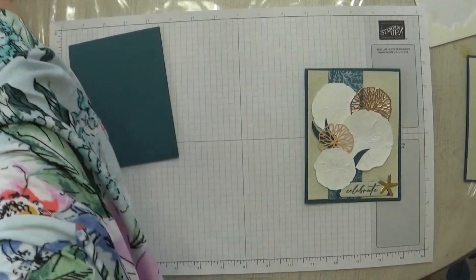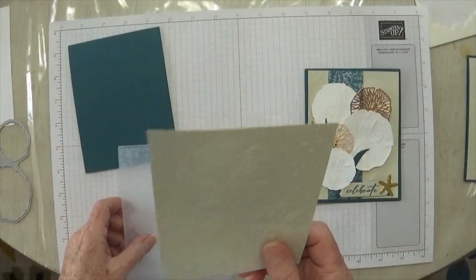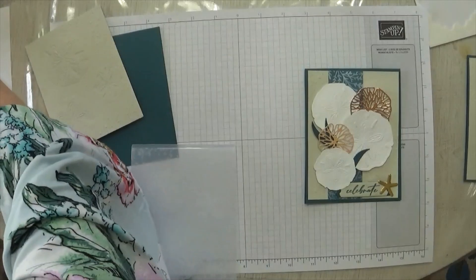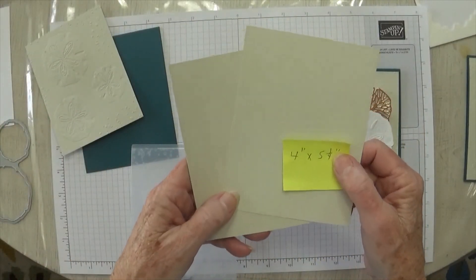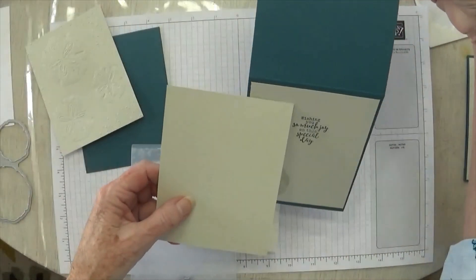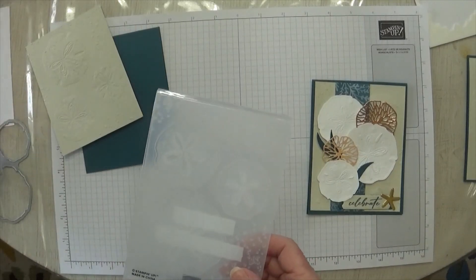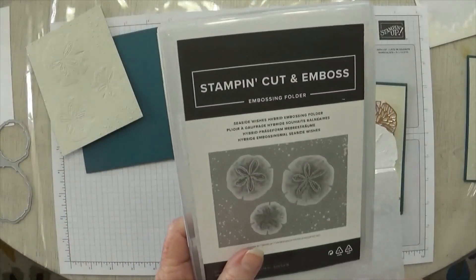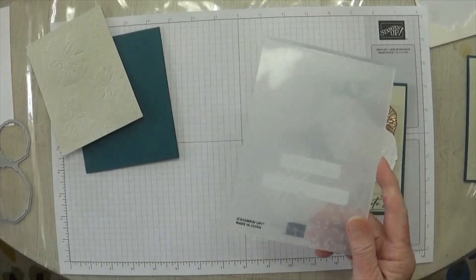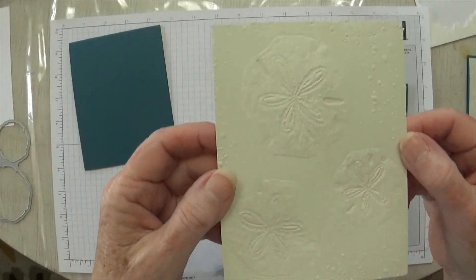The next layer is the Basic Beige cardstock, and this piece is 5¼ by 4. We're actually going to use two of these. This is Basic Beige, one of our new colors, and these two pieces are 4 by 5¼. The second piece is the one I used inside to stamp on. The other piece we're going to emboss with our new Seaside Wishes Hybrid Embossing Folder. The reason it's called hybrid is because it does several things. The first thing it does is emboss — you just put your piece in here, run it through, and look at this lovely embossing. Look at those sand dollars. Isn't that gorgeous?